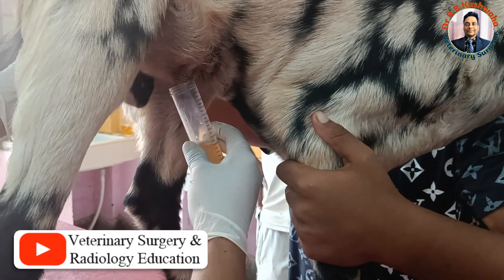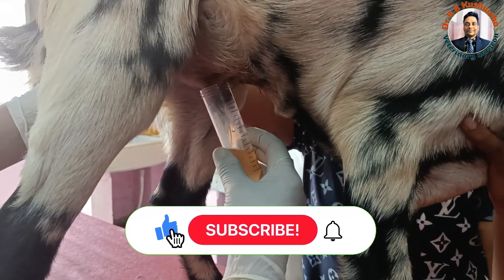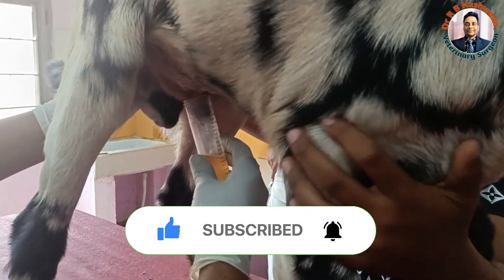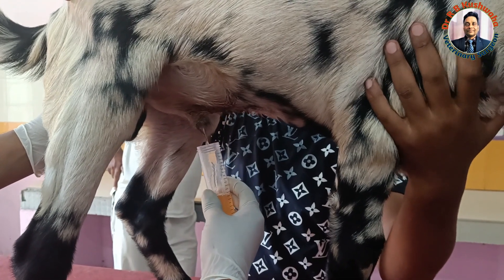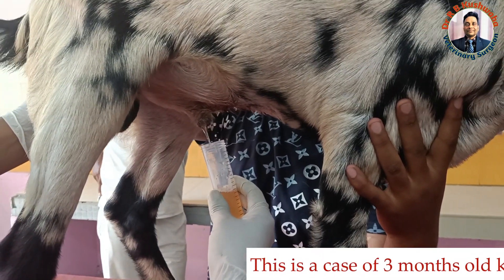This is a three-month-old kid presented to the clinic with a history of complete obstruction of urine. We have just performed the urethral process excision, and now you could see that after doing the urethral process excision, urine flow has started.